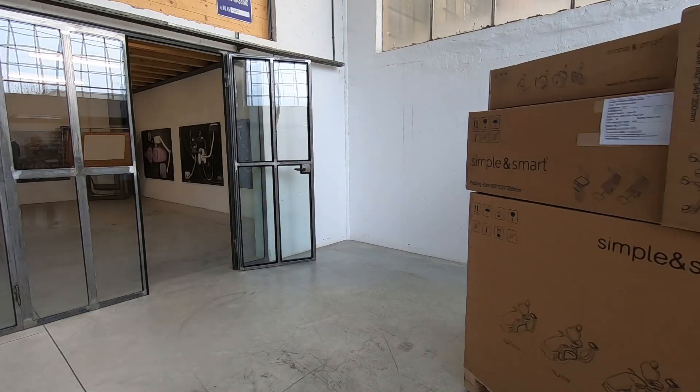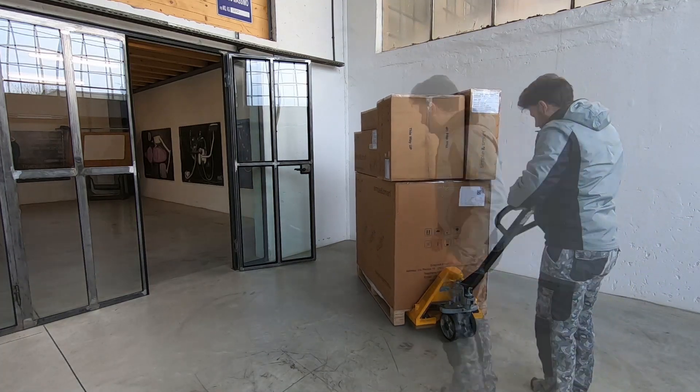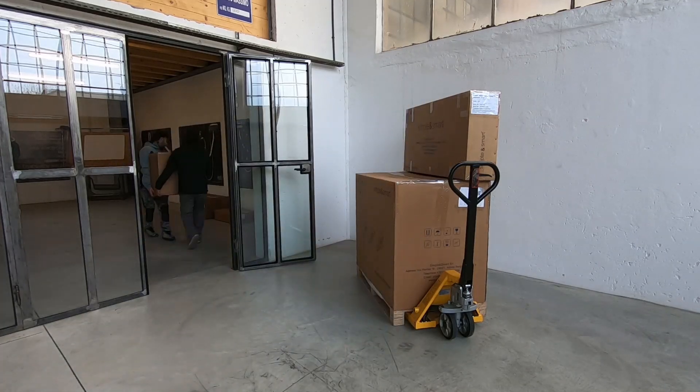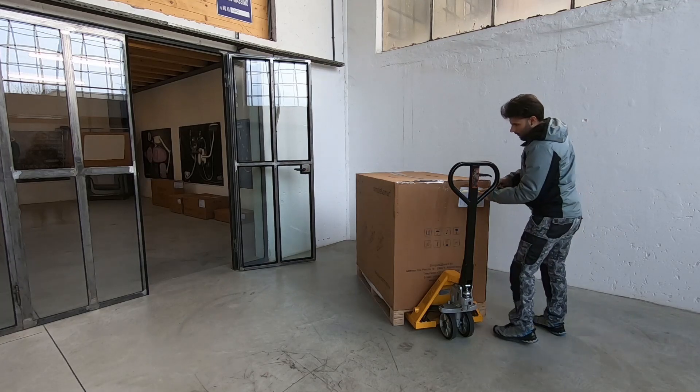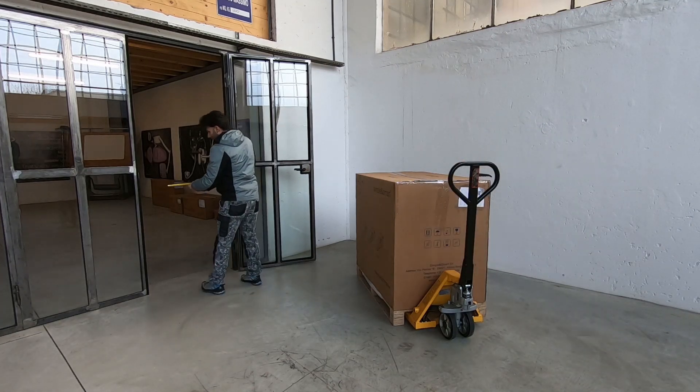This is the new Simple & Smart Dental Units Packaging. Before bringing the unit inside the clinic, check if it passes through the clinic door.